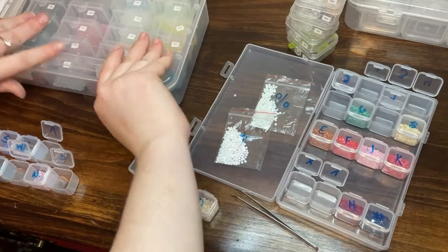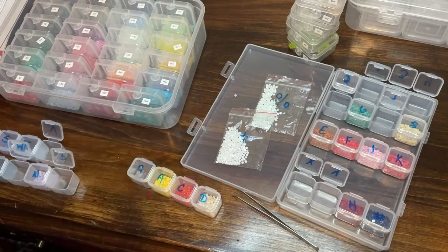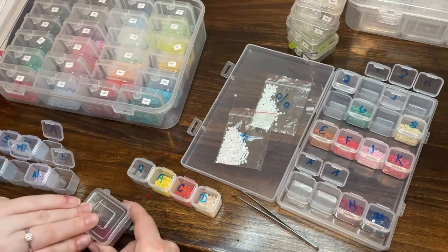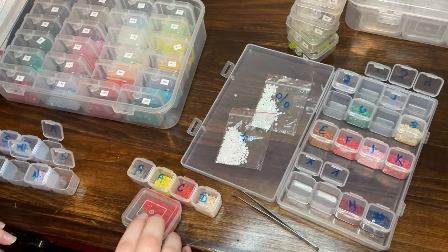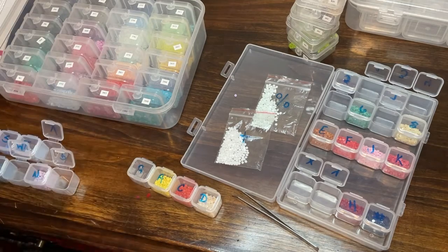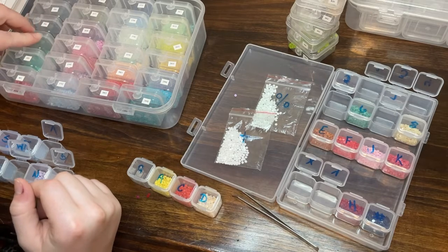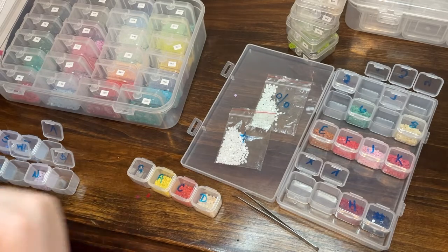I remember saying earlier that I might have you guys pick my next diamond painting. When I get to the end I've decided to bring some out for you to choose from. And if I get zero comments about which painting I should do next, after a week I'll just pick the next one I want to do.